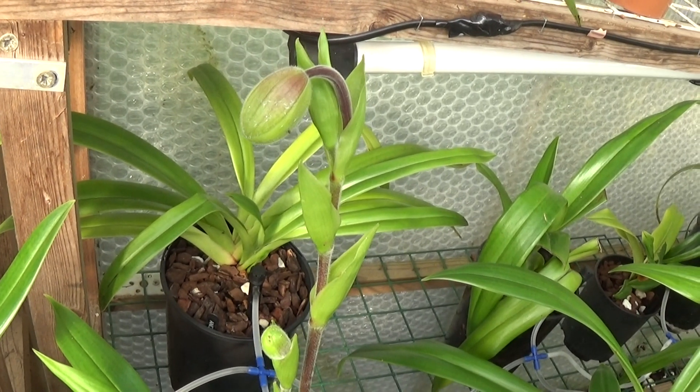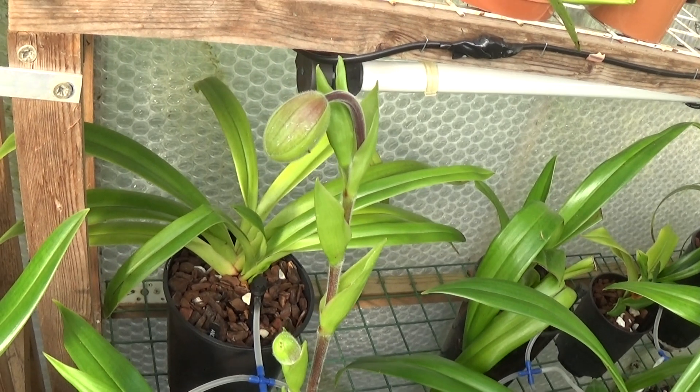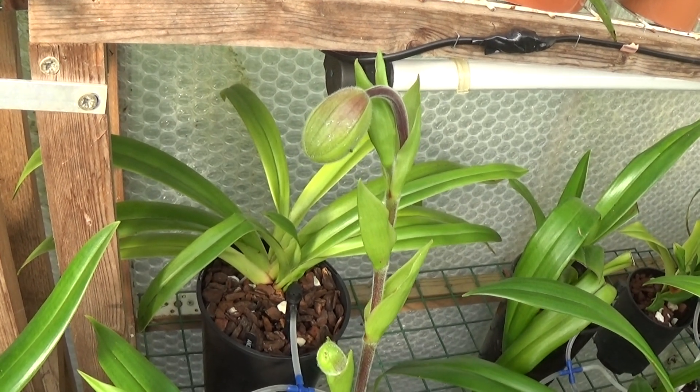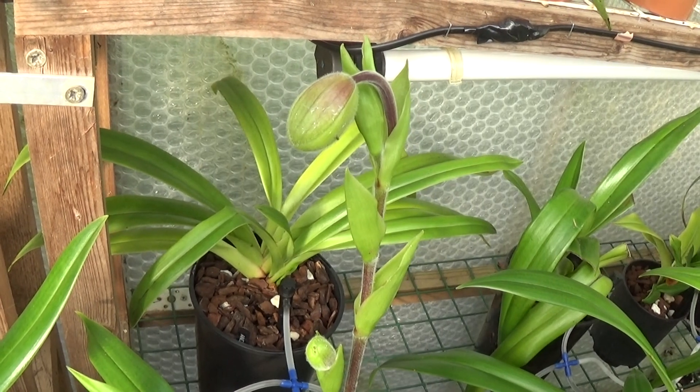Well, it's a lovely day, so I've just decided to stop filming now, nip over to the small greenhouse, have a look at the end of February update and see what's going on there. Then I'll come back here and finish this video off.